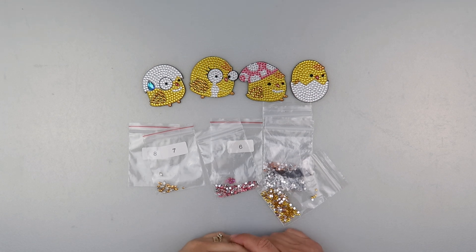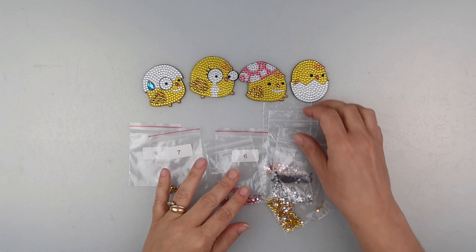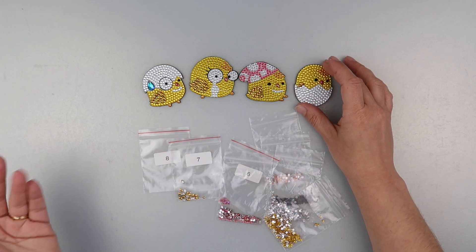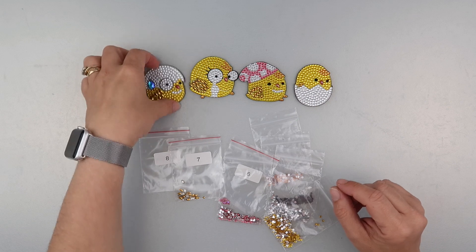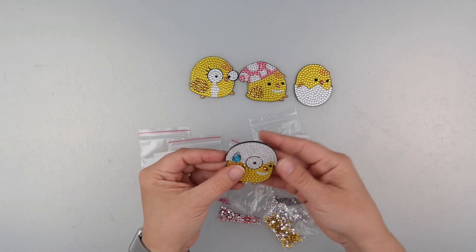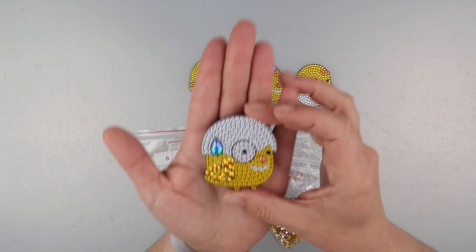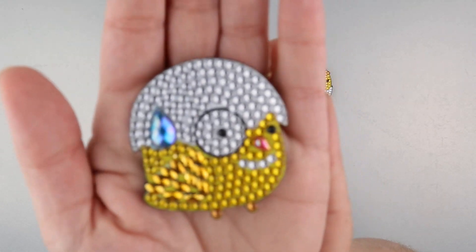Hi and welcome to my channel. It's Rebecca, also known as 4kidsat147, and I've finished the little chick magnets. So these are magnets for the fridge. I've finished these after Easter, but that's my own fault. But I think these are really, really sweet.